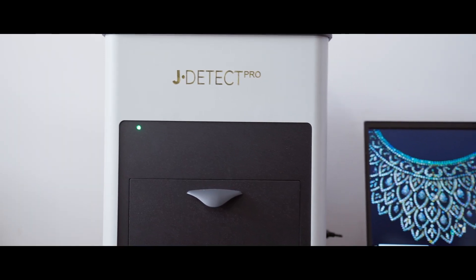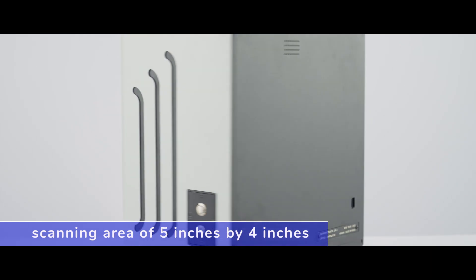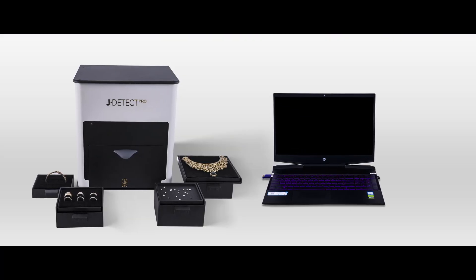J-T-Tec Pro is cost effective and has a scanning area of five inches by four inches. It operates with the highest efficiency notebook laptop and comes with four trays for different types of jewelry and loose diamonds.